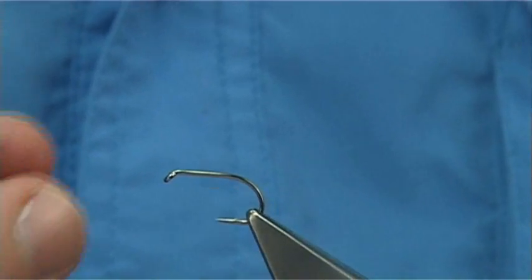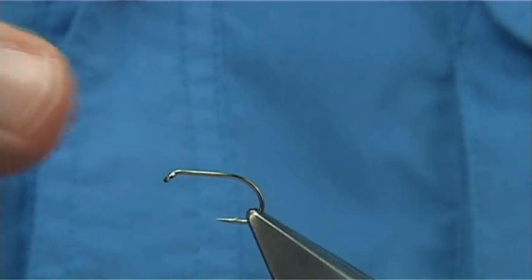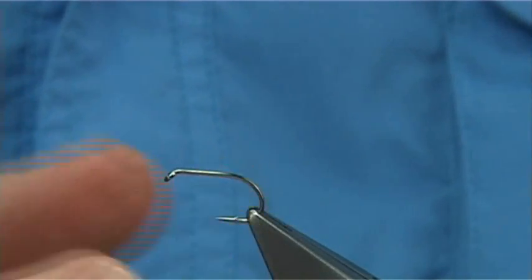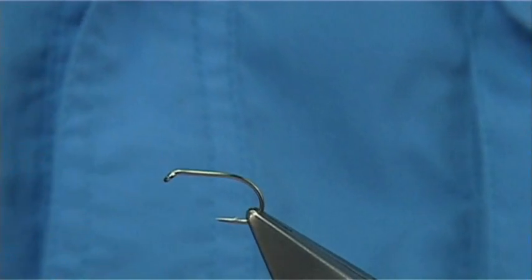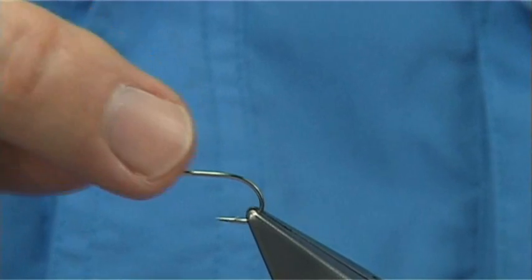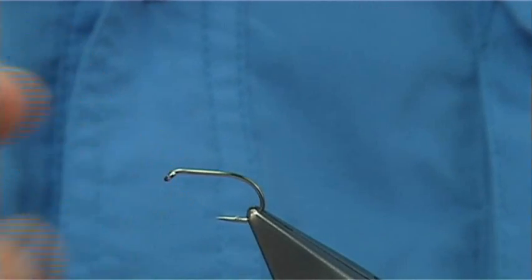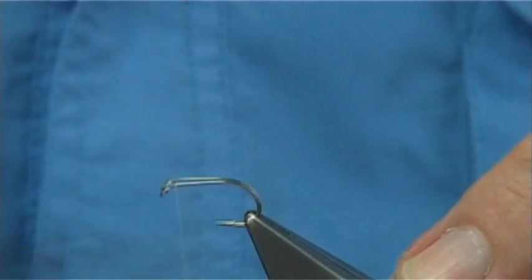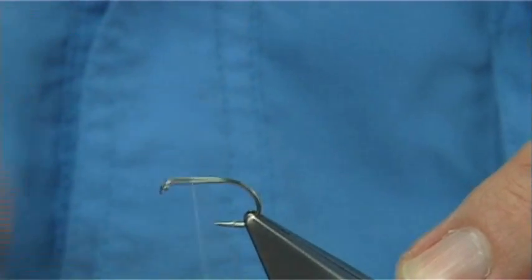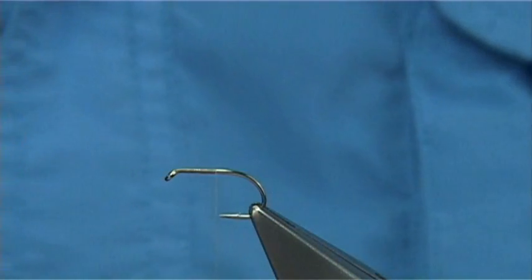Now we're going to tie the fly - it's quite simple. The hook choice is up to yourself; there are a few hooks you could pick, but the one I like the most is the B160. The B160 is a short shank but wide gape, ideal for detached bodies - you need the extra gape because of that. This is a size 8; size 10 is okay as well, but size 8 for the crane fly is ideal. So again I'm back to the tan thread, and all I'm going to do is take the thread down until I'm level with the point of the hook, and then break away the thread.